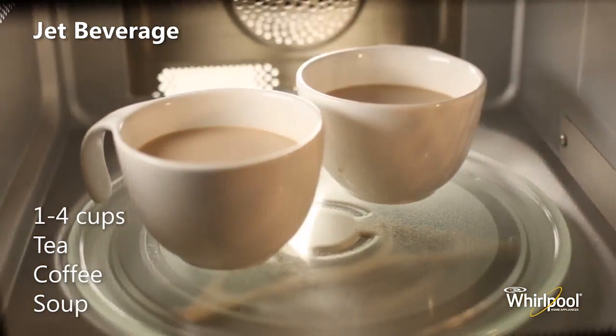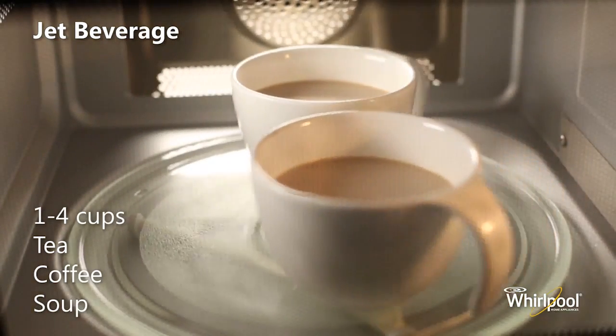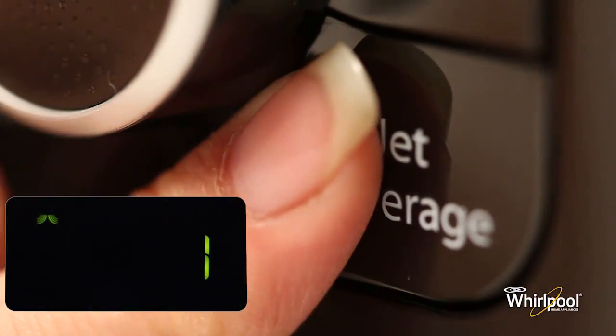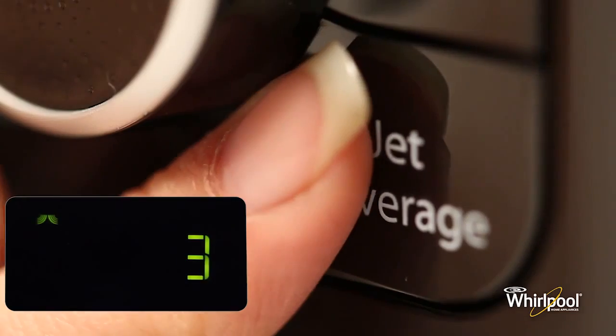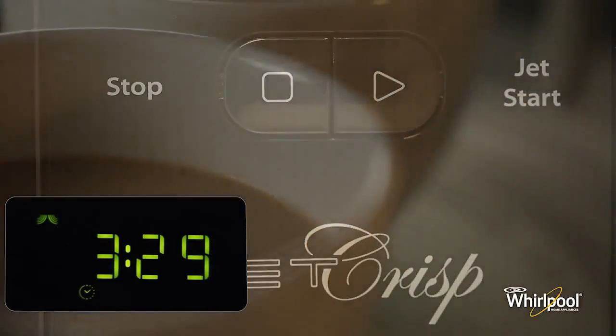The Jet Beverage function provides an easy way to quickly reheat one to four cups of beverage. Press the Jet Beverage button repeatedly to select the number of cups to be reheated, then press Jet Start to begin the function.